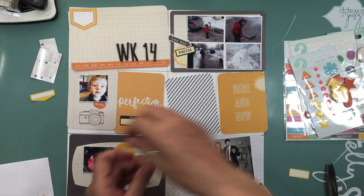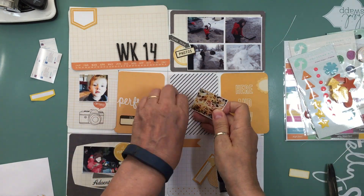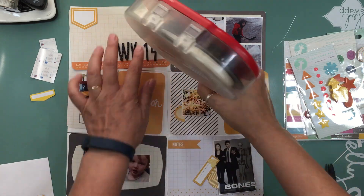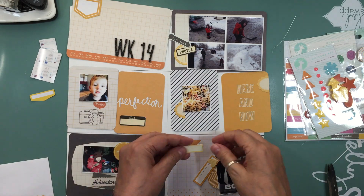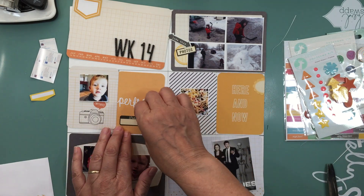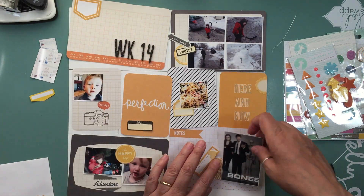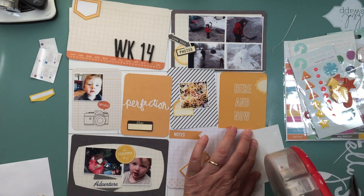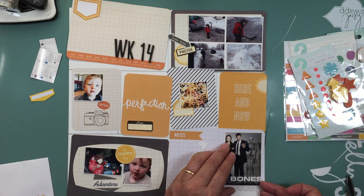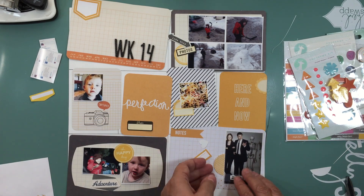Let's talk about this spread. It was a really quick one — it took me about 40 minutes to complete. I stamped on the first card: March 29th to April 4th, week 14. I did a little bit of journaling on the main card, and I even put a title on this one which is 'End of Winter' — because yay, we had had enough of winter!